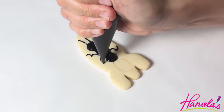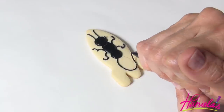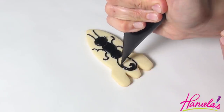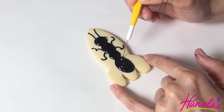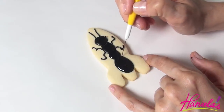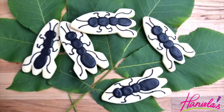Once the thorax is dried you can also add the abdomen. I think these turned out really cute, although I have to admit I hope I will never have to deal with the size of an insect like this — because these are about 4 inches across. They are really cute on a cookie but not so much in real life.